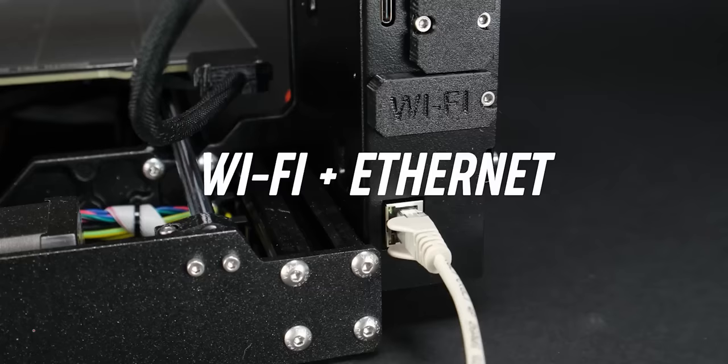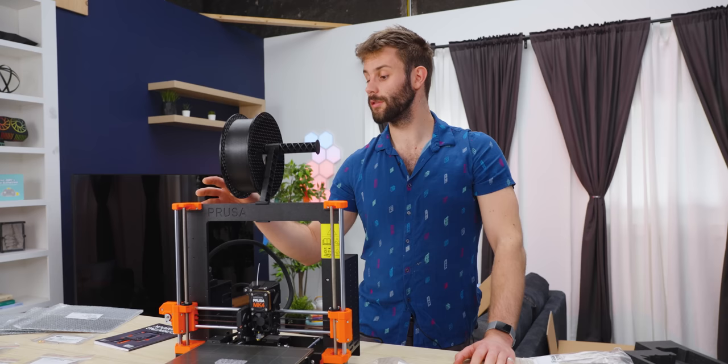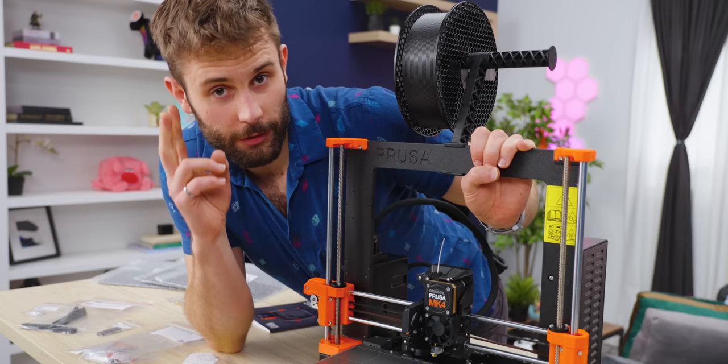They have a Wi-Fi system built in, which is a notable improvement. In previous versions, you've had to either attach a Raspberry Pi or some other single board computer or Wi-Fi adapter to be able to connect wirelessly. But that seems to be out of the box compatible now.